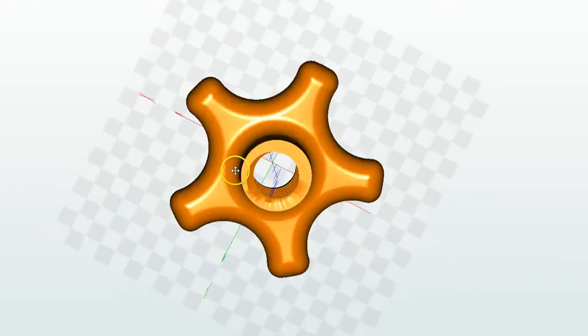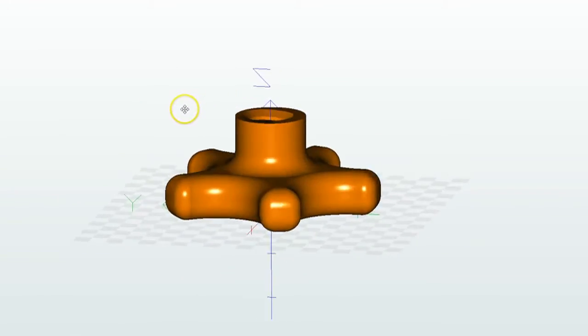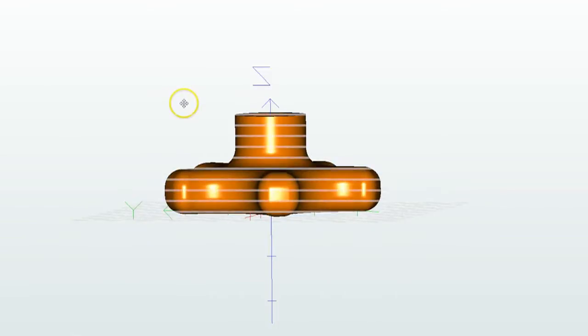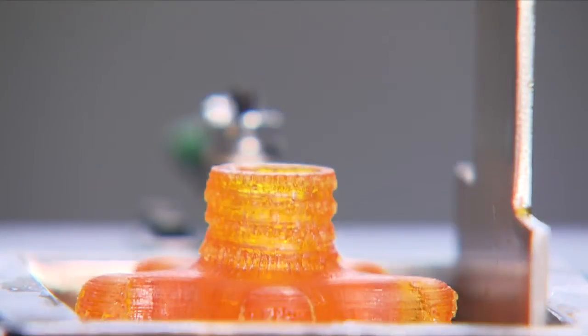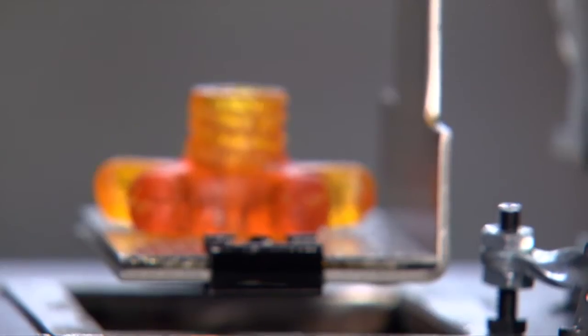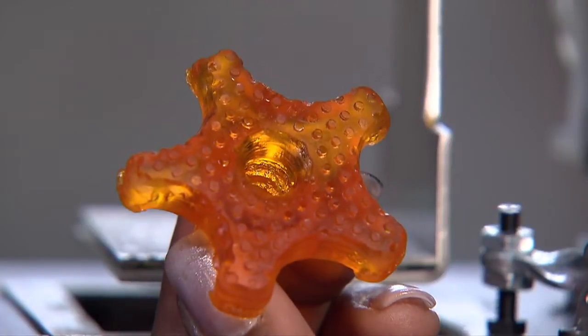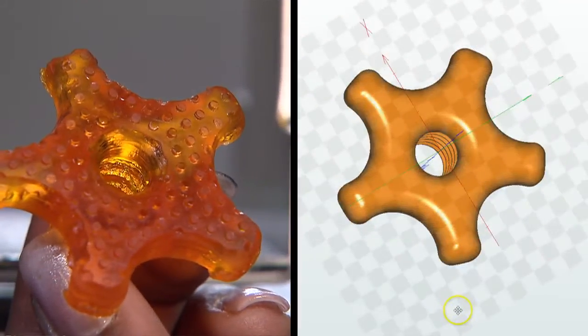It starts with a virtual object or model constructed in CAD software. The 3D printing software then slices the model into many thin cross-sectional layers. These layers are projected as light patterns while the solid object is progressively built up from the exposed regions of the liquid polymer resin. The light exposure hardens the resin. The resulting solid object is a consolidation of these hardened layers of polymer which mimic the original CAD model.